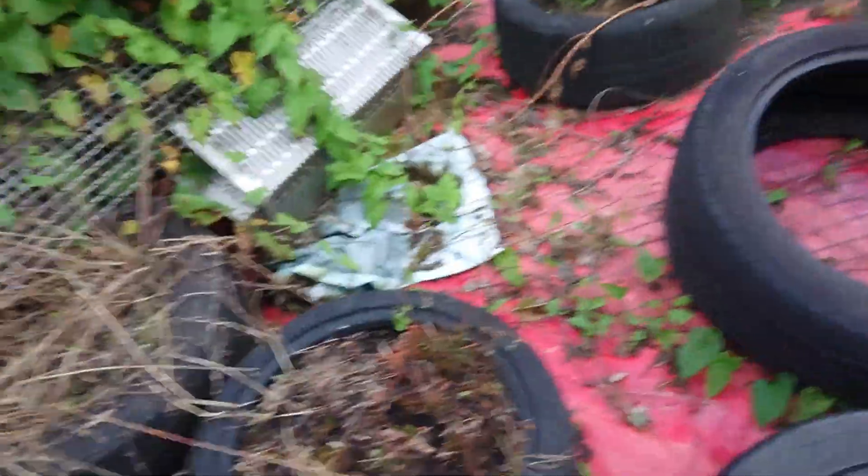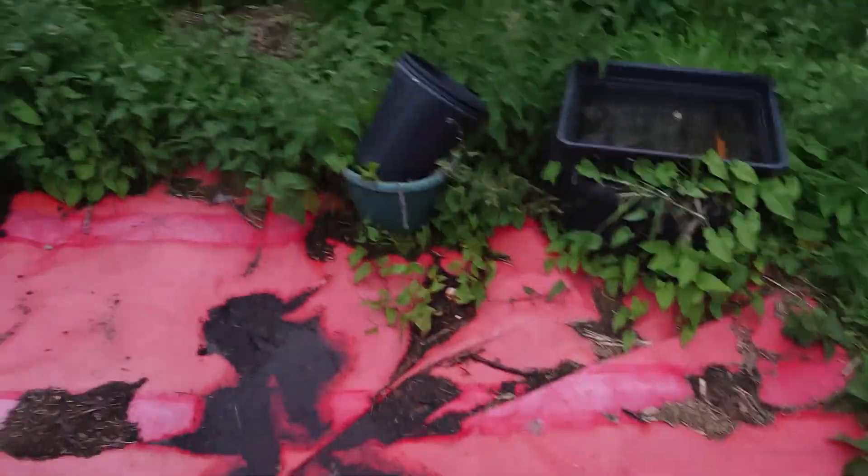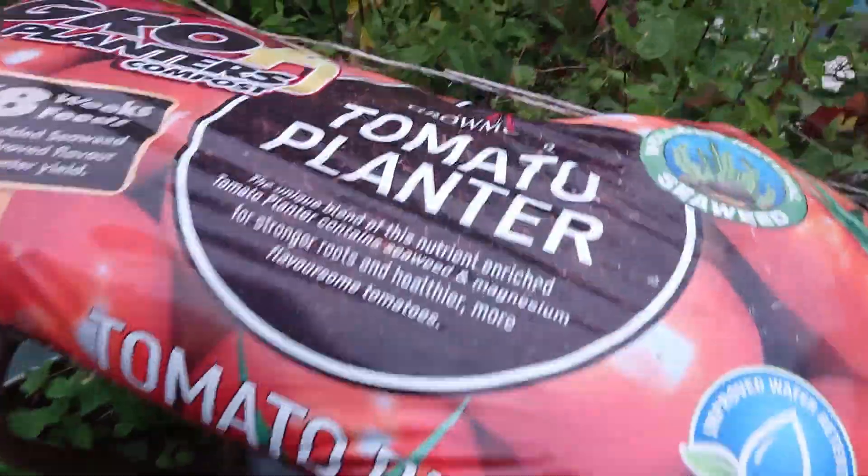I might dig out another bit of cover and cover these onions up. Anyway the main reason I came was to give the greenhouse a water. It's been fairly nice all afternoon and as soon as I get here it starts raining.